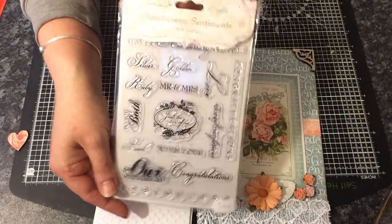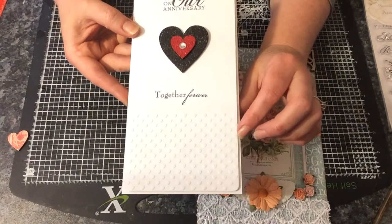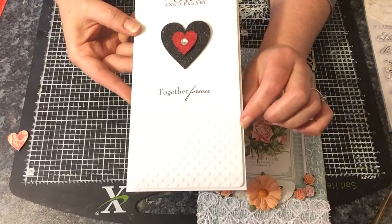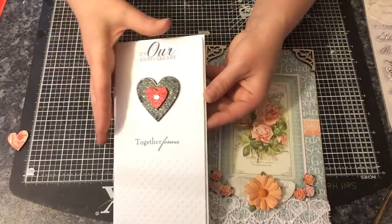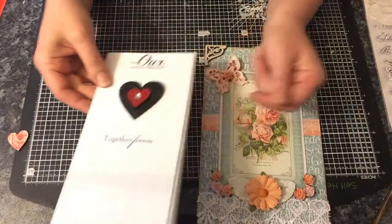I will show you that stamp set — it's just like that. I used two of the stamps there. I ran the top piece through an embossing folder which is just a heart. And that is my card. It's quite a tall card. I haven't put anything in it yet because I will do that in private.